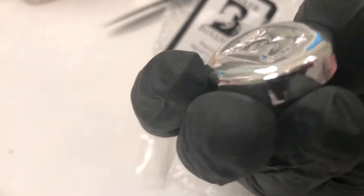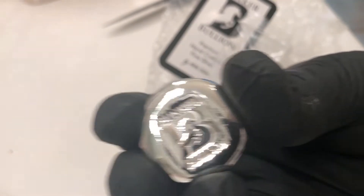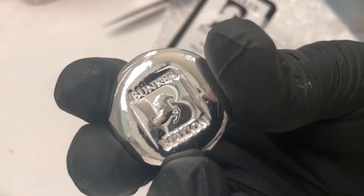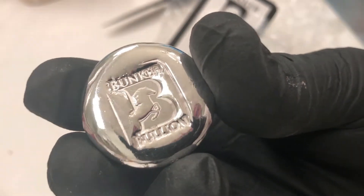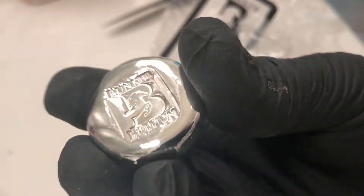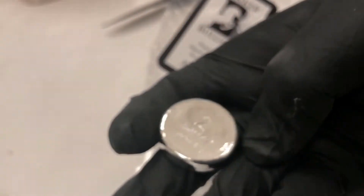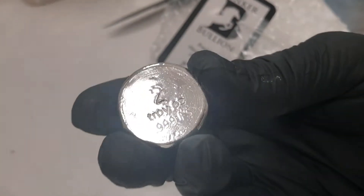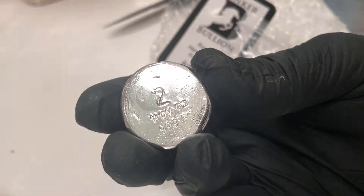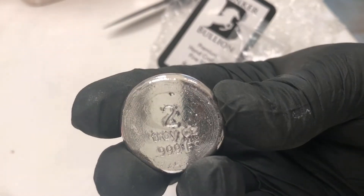Oh, my goodness. Look at the finish he put on that. You guys can see me reflected in it. It's like a proof finish — that is just insane in the membrane. The stamp with the B and the horse is so unique and so recognizable. Everybody I talk to in the silver pouring community, pourers especially — the guys that respect HiHoSilver's stuff the most are other silver pourers. They're just blown away by what he does. Look at the way the troy ounce is spelled out — that's a stamp — and he puts the number above it. And then the triple nine fine, also very cool.